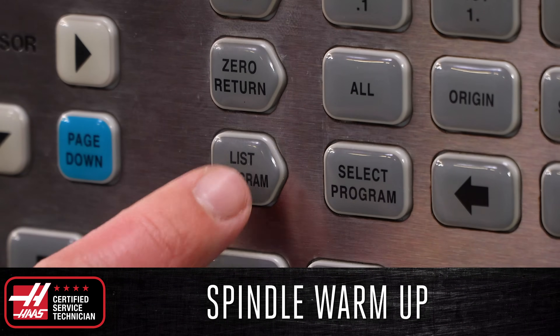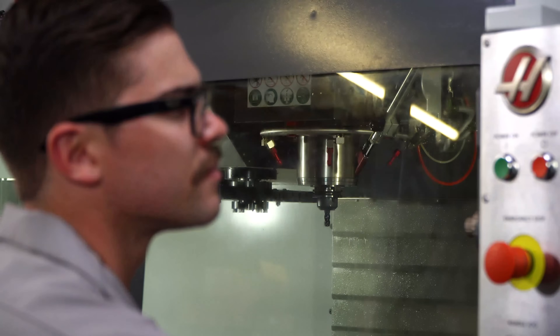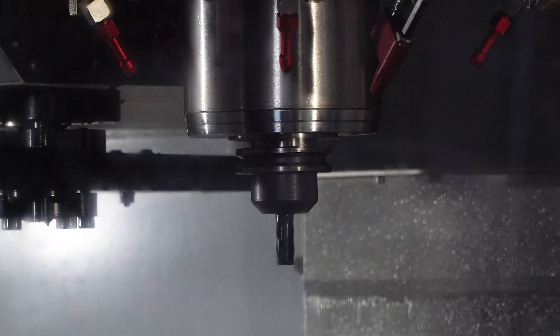The first thing you should do is run the spindle warm-up program located on the program page. You should definitely do this if your machine has been idle for more than a couple of days, but it is still recommended for everyday use, especially if running the spindle at high RPMs.